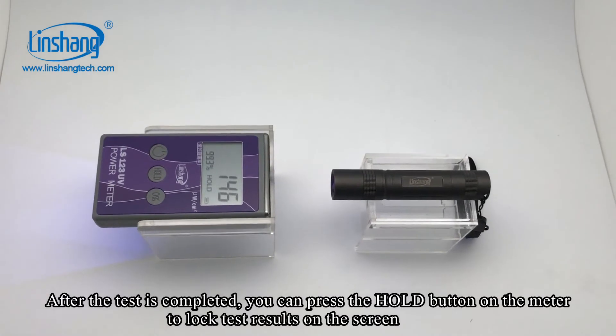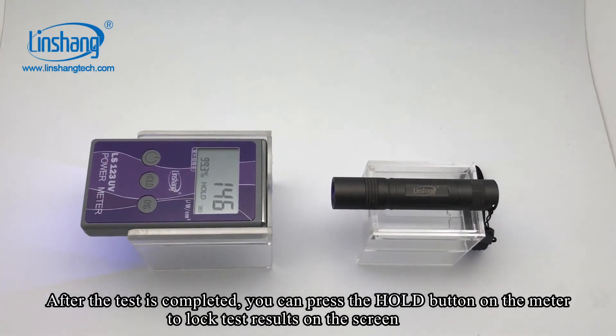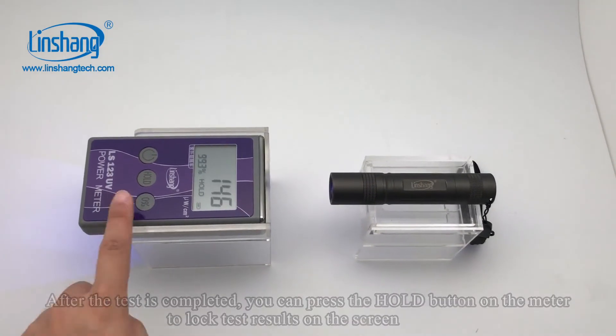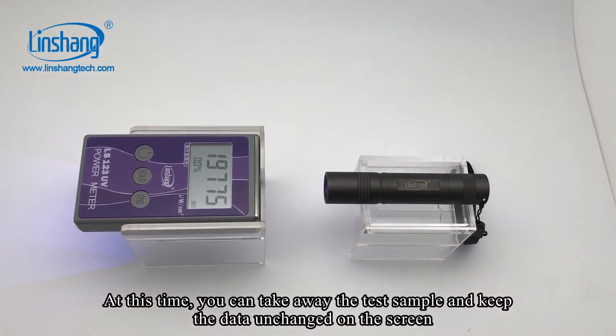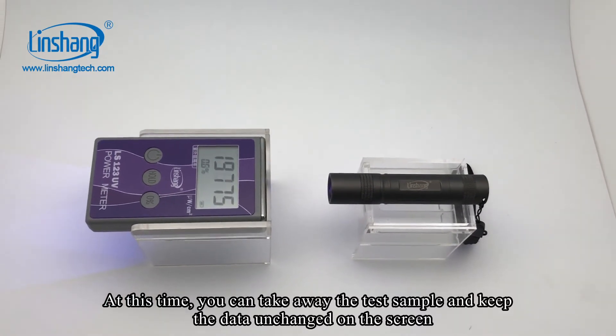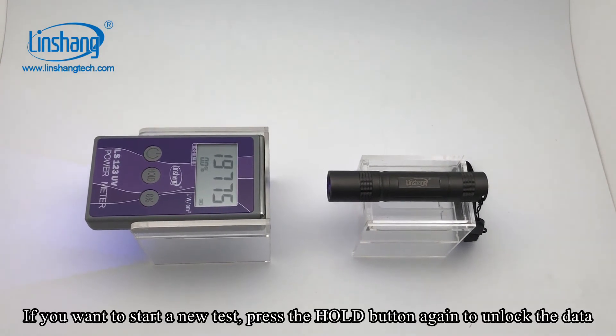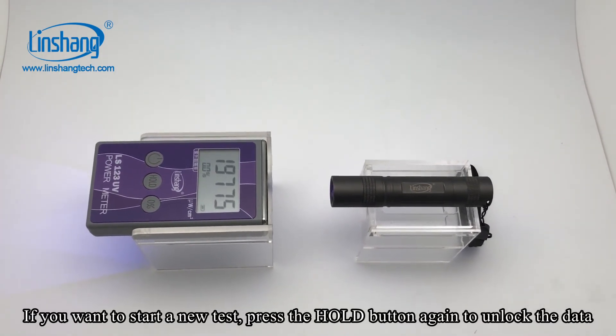After the test is completed, you can press the hold button on the meter to lock the test results on the screen. At this time, you can take away the test sample and keep the data unchanged on the screen. If you want to start a new test, press the hold button again to unlock the data.